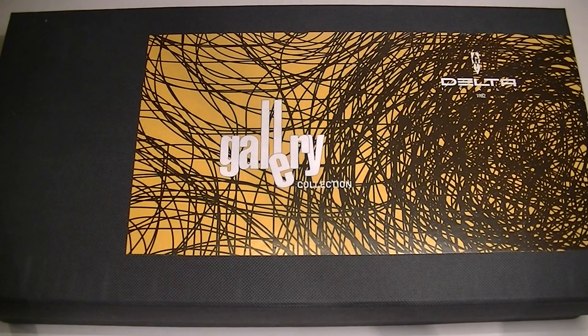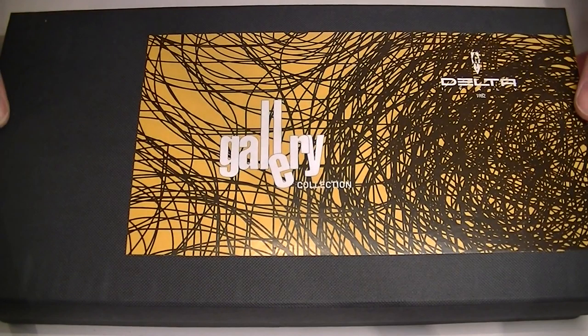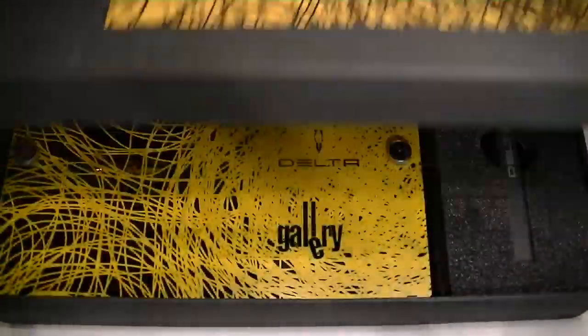This is the Delta Dolce Vita Gallery Ballpoint Pen. It comes in a large cardboard box. We have the Delta logo on the top of the box lid with the gallery logo as well. This box lid lifts off.